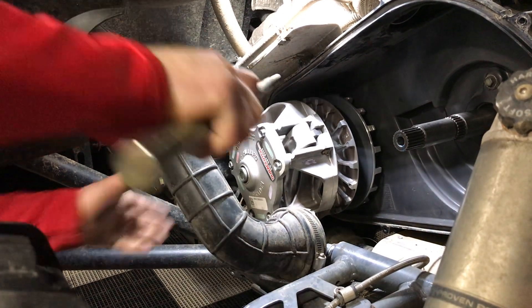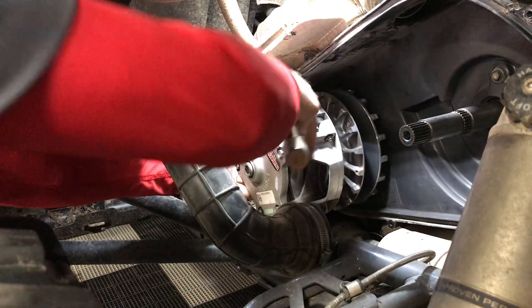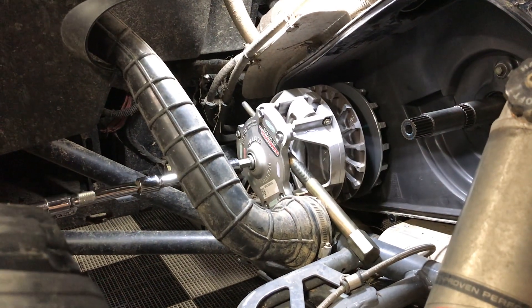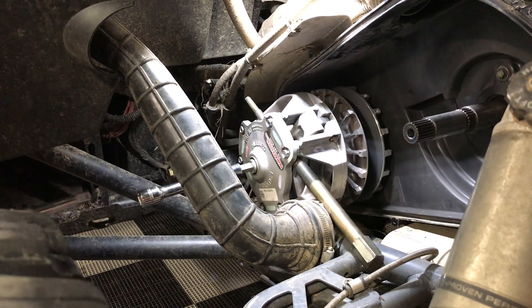I use the puller to slide back through here to be able to hold your clutch from rotating while torquing. We hit our torque there — we're good to go.